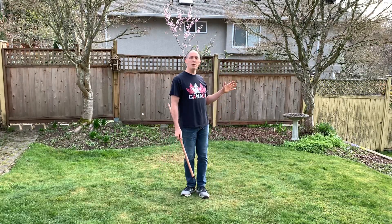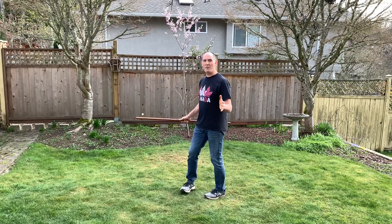First thing you've got to find is a place that's outdoors with a lot of room around you. Here I've got a perfect amount of space in this little nook in my backyard, so I can work out here and swing the Jo around without worrying about hitting anybody. The other thing you're going to need is a Jo or something like a Jo.